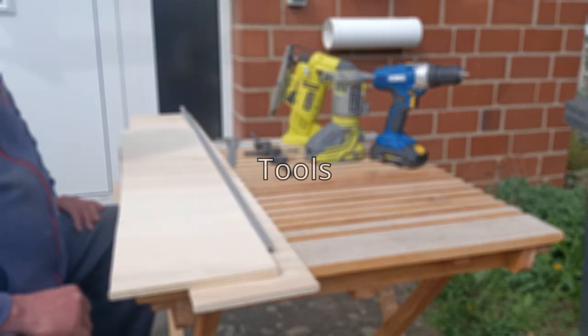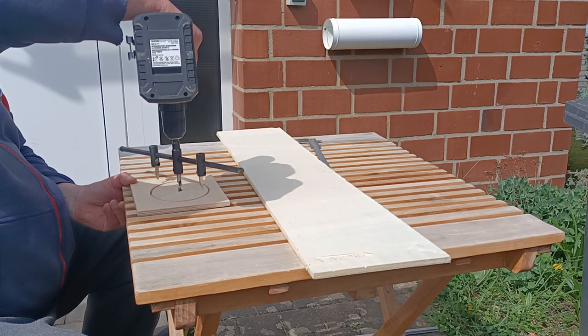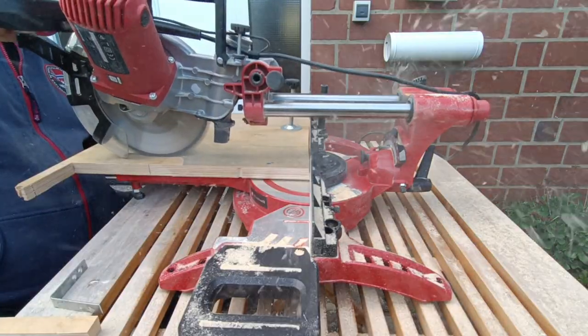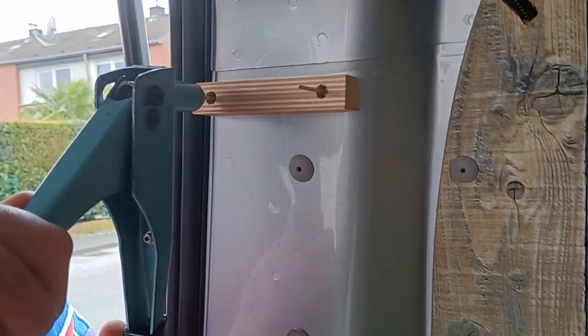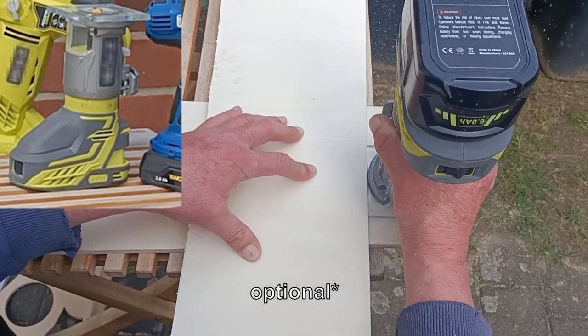First, let's take a look at the tools we used. A drilling machine with a special drill bit to cut circular holes and a drill guide. We used a specialized saw for cutting as precisely as possible. You can also use a normal jigsaw for all the procedures we show. A rivet gun, a milling cutter, which is actually optional.